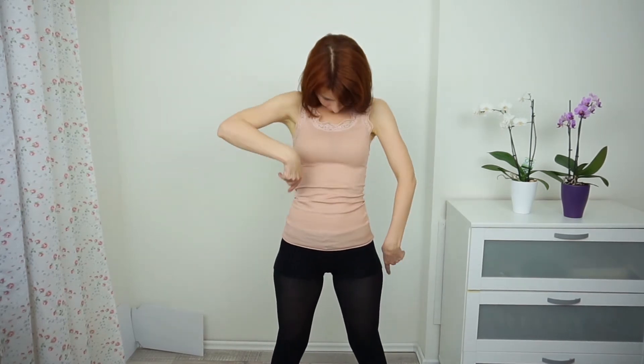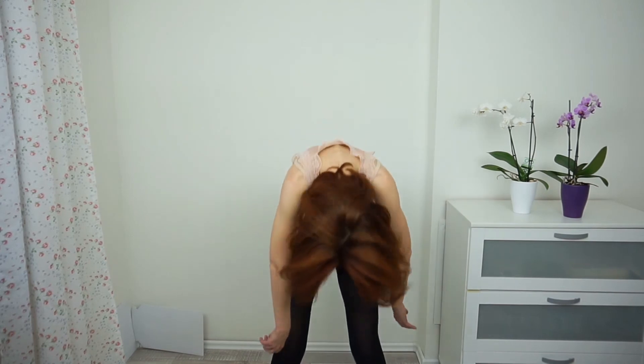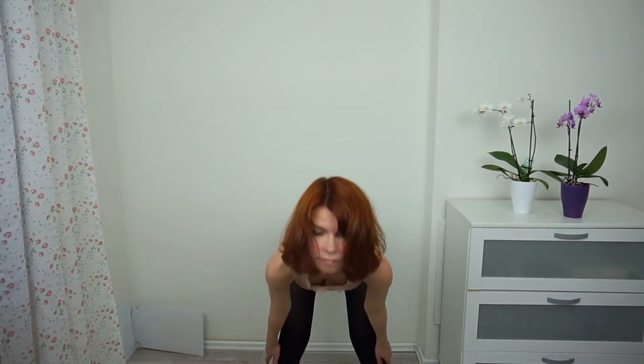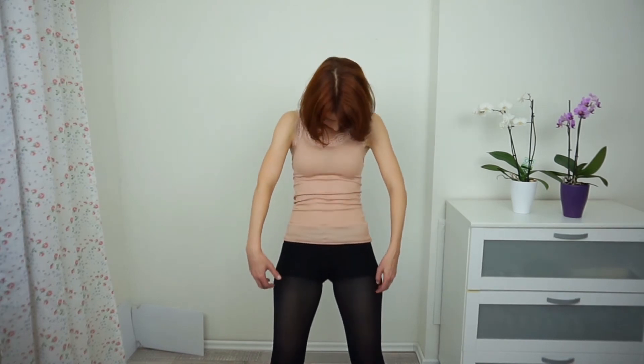Shake out. Now roll down with your head — roll down — and come up with a flat back. Really feel this movement in your spine.